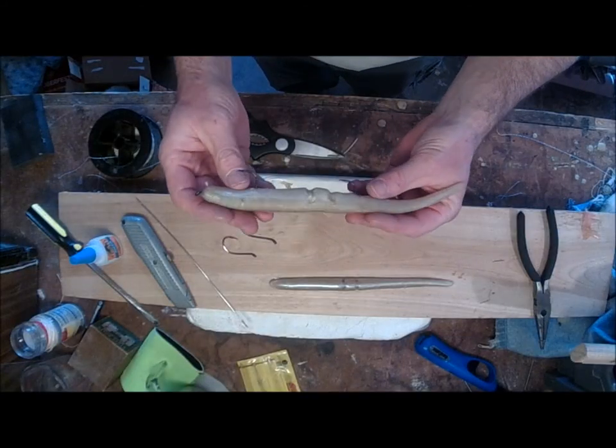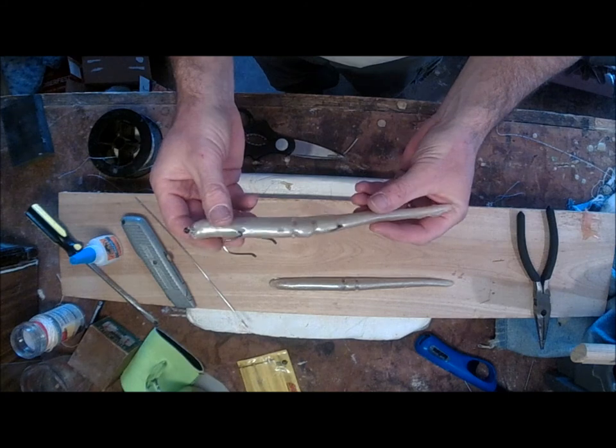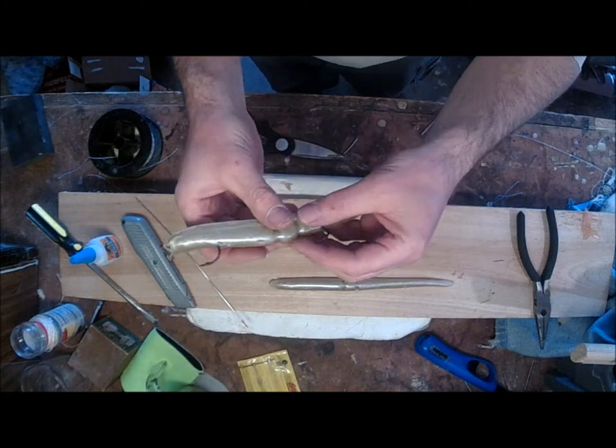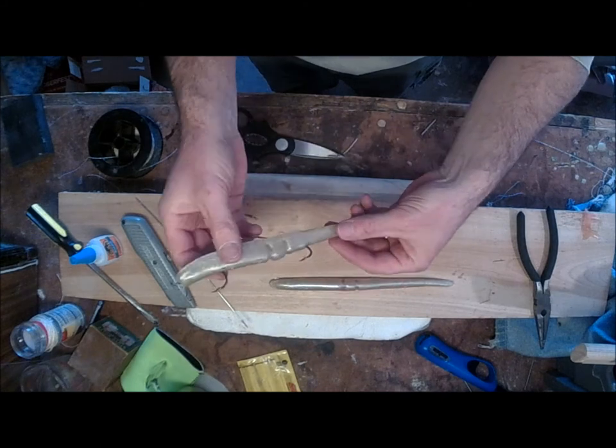I'm going to show you how to make a rigged sluggo. These have excellent action. You're going to catch all your fish because the ones that bite the tail hook, you got them.